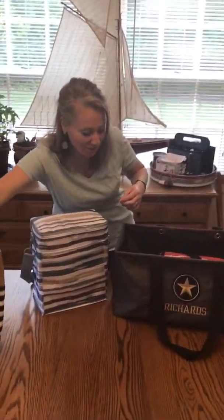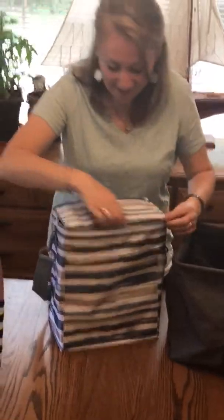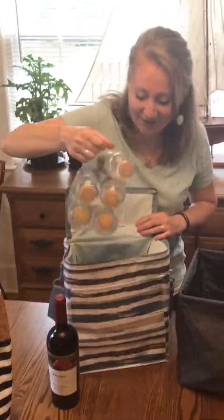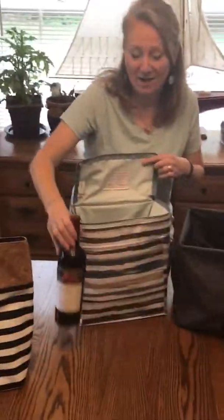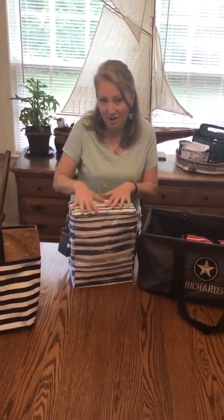I'm going to show you our Picnic Thermal. The Picnic Thermal is nice for all your drinks. It fits six bottles of wine, two six-packs, or lots of Gatorades and juices. The Picnic Thermal is great for keeping your drinks cold. It's got a leak-lock lining so you can put ice directly in here and it will keep everything colder. It's also nice for going to the beach or the park to throw your lunch in along with your drinks.